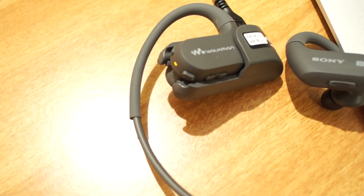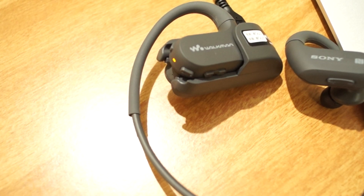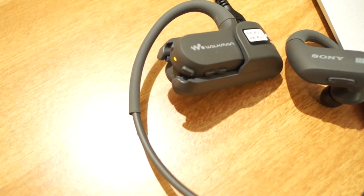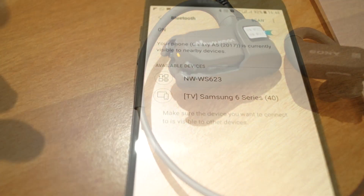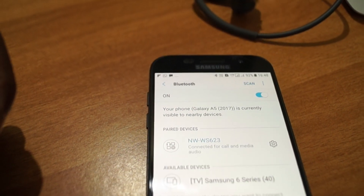3 minutes of charge gives you around 60 minutes of playback, and as a whole it provides 12 hours of battery life, taking 1.5 hours to charge fully. Pairing the device is very straightforward.